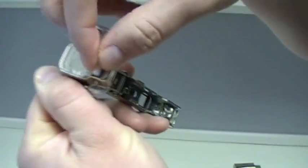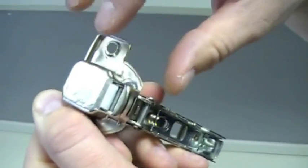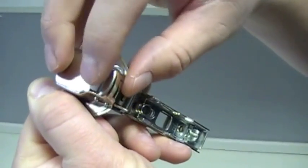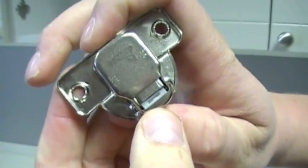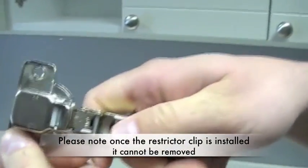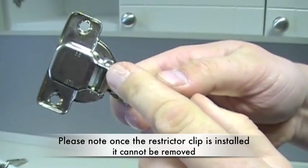You're going to want to slide that restrictor clip — this is the important part — in. You'll see that I put the little lip towards myself, and then you're going to want to give it a nice little push, just like that. And if you see, it popped in, and now when you open this, the actual restrictor clip is inside the hinge now.